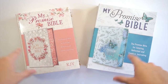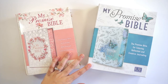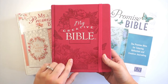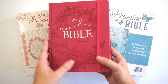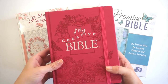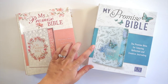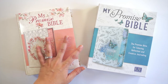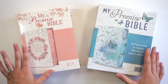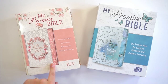Hello everyone, it's Lindsey and I'm back with another Bible review. If you caught my review for the My Creative Bible on my channel, that one was sent to me by Christian Art Publishers. Their sister company KJV Bibles went ahead and sent me these two bibles — these are the new My Promise Bible, just released.